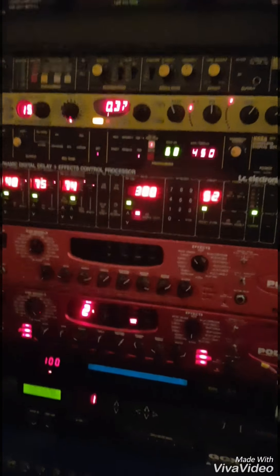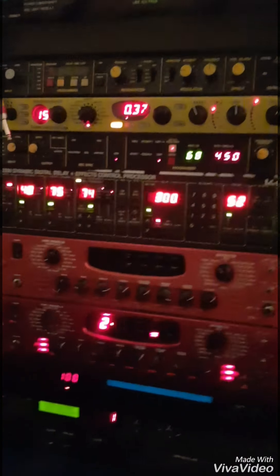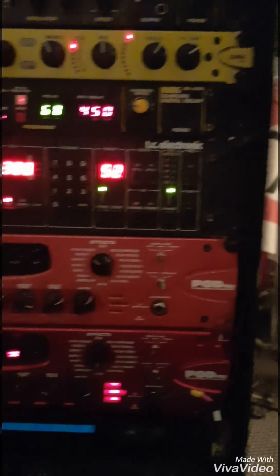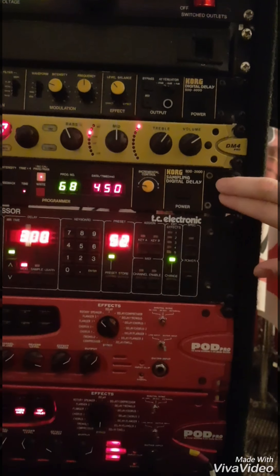So we're trying to work out the best signal path to use. Currently, for the main rig, the SDD 2000 is in the main rig in a loop.